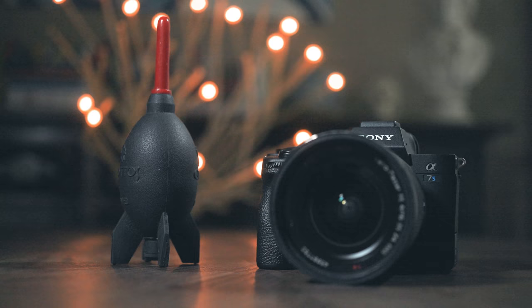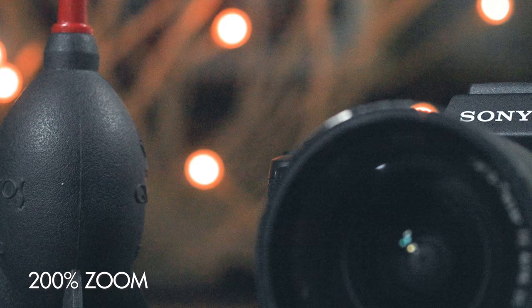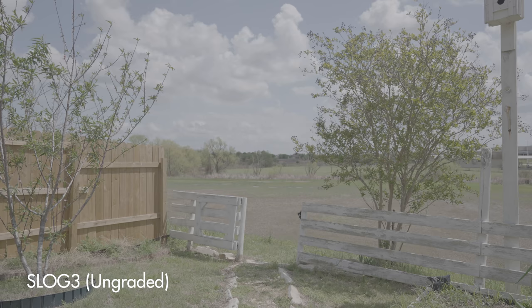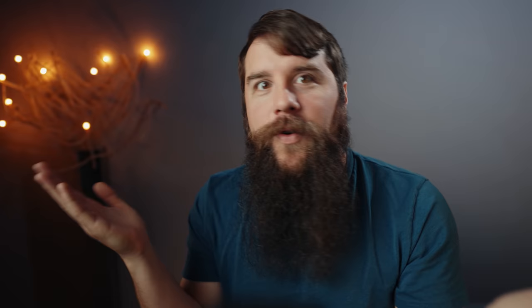Moving on, let's talk exposure. One of the biggest complaints I've heard from filmmakers over the years is that S-Log3 is a noisy picture profile. Filmmakers will record footage in S-Log3, but when they color grade it, the image looks really noisy — almost like the camera is at a high ISO, even if the ISO is set quite low. If this has happened to you, the reason you're seeing this noise even at low ISOs is because you have not exposed S-Log3 properly. Unlike a standard picture profile that already has saturation and contrast baked in, S-Log3 is a log picture profile, meaning that it's flat and you're going to need to add that contrast and saturation later when you color grade.